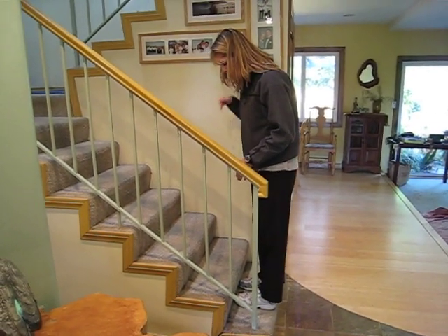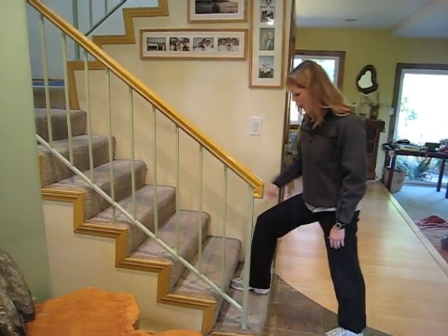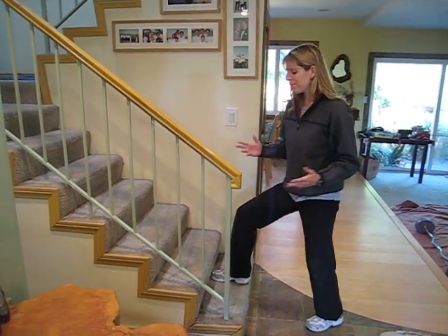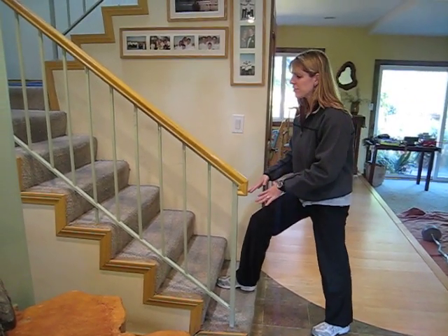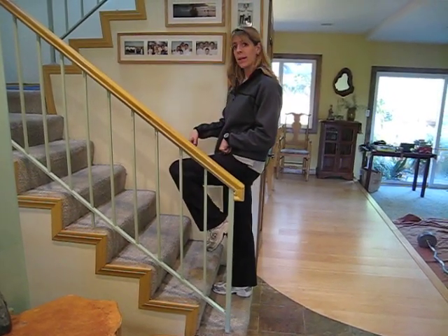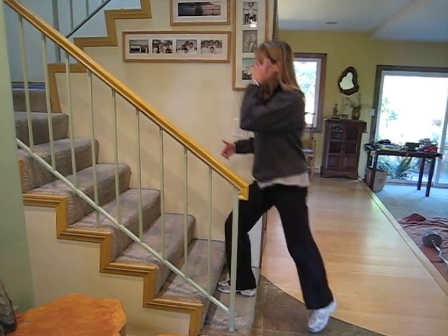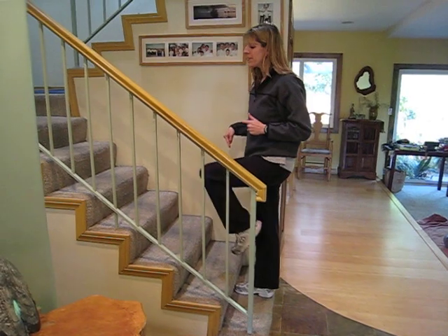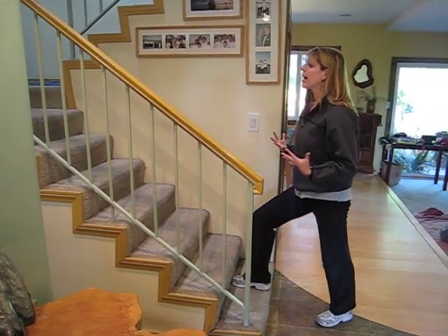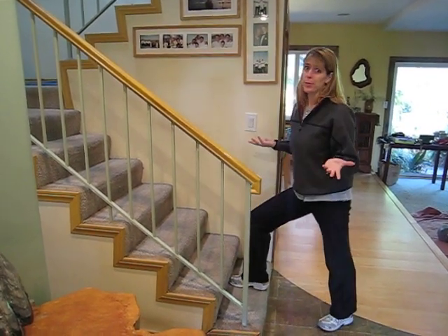I'm going to do this with my right leg so that you can see a little bit better. I'm going to step back with my left leg while leaving the right leg on — this is the whole tap back idea. Because this is an easier step, to make it more intense I'm going to add lifting my leg up as I come back on the stair. Think about pushing down with the foot that's on the stair to engage your quads and glutes, keep your body upright, abs in, chest and shoulders nice and up, and make sure you're breathing.